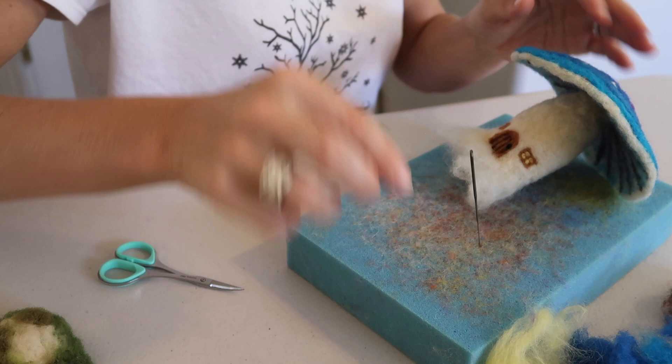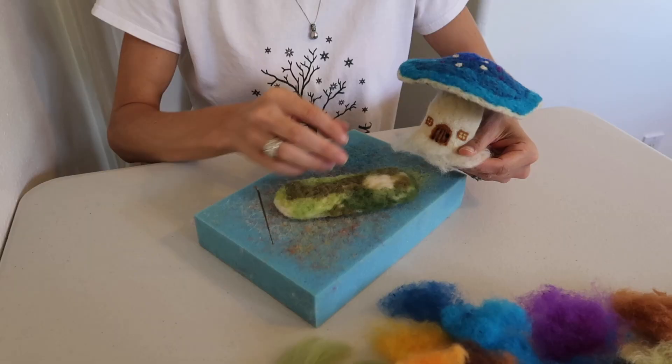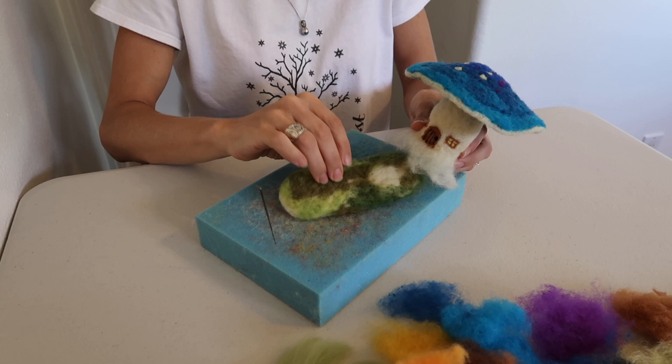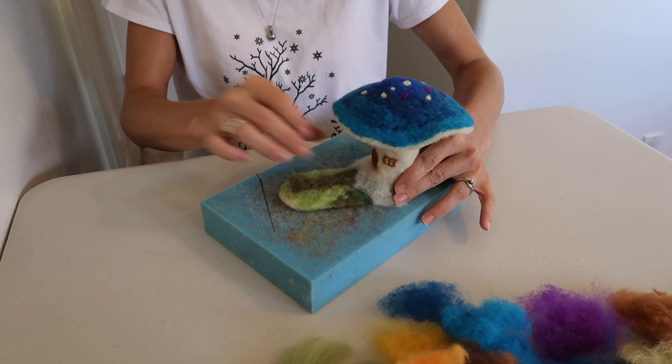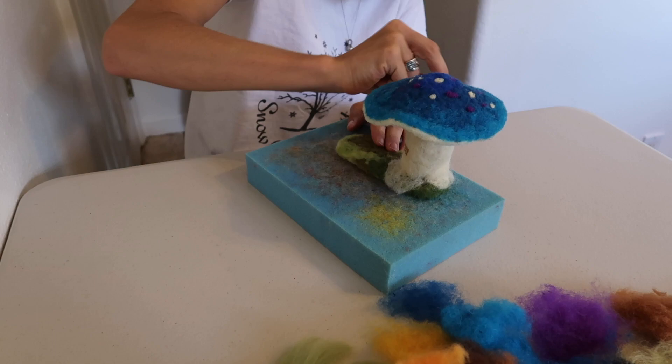And just like that, you have your first window done. Now it's time to do the other side, so repeat the same steps. And just like that, you've put a door and windows on your little mushroom home. So now it's time to take and add your mushroom to your little felted grassy patch. Since you have this extra wool, it's just going to lay right on top. It's okay if you cover up your green some — just start attaching it really well.